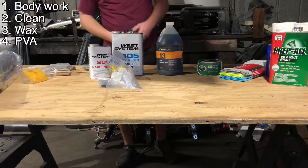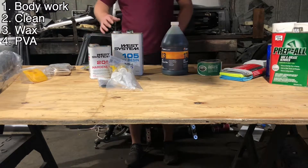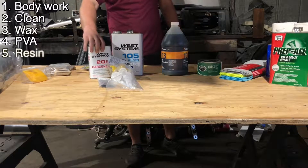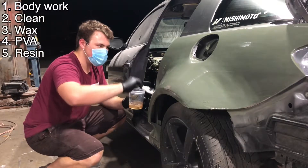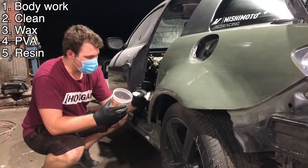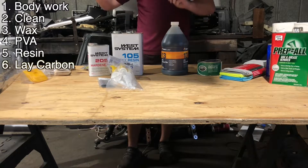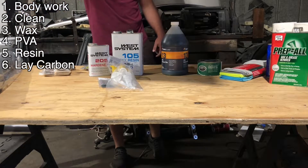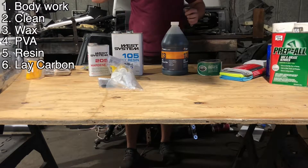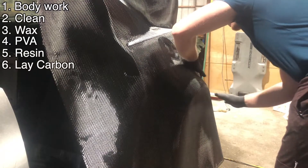I'm going to be spraying the PVA with the paint gun. It's water-soluble — if you get overspray on anything, you just put some water on it and it'll wash right off. After that dries, I'm going to lay a layer of resin and let that get tacky. You're going to let it dry to the point where you can put your fingerprint in it but nothing leaves on your finger. While that's drying, we're going to cut the first layer of carbon out. After it gets tacky, you're going to lay it on and use squeegees to brush it down.